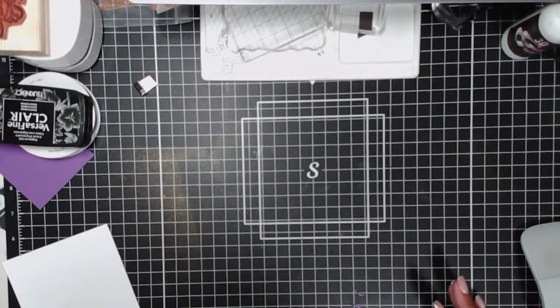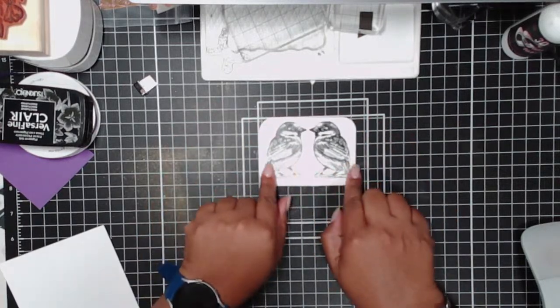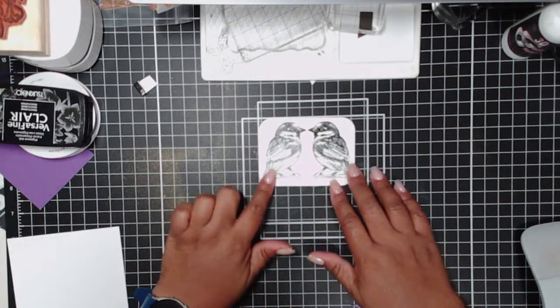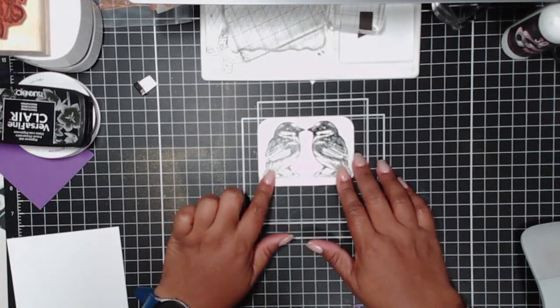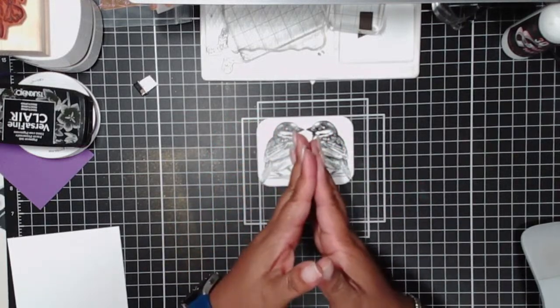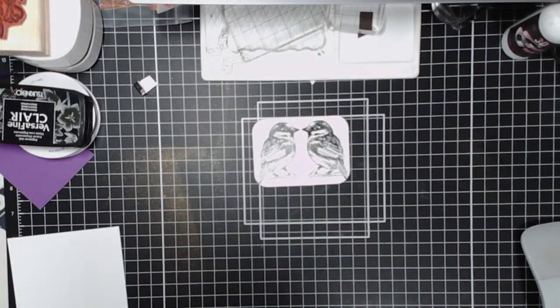So the effect we're going for with mirror image stamping is when we have an image where we want two things looking at each other, but there's only one stamp. So the reversed image — or mirror image — stamping creates that for you. We use one single image and create a mirror image so the subjects appear to be looking at each other.